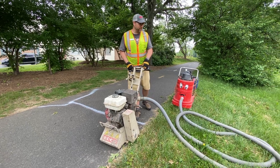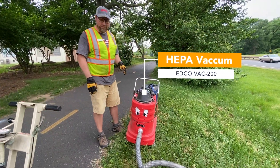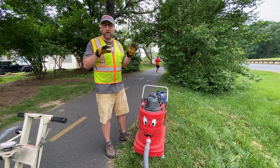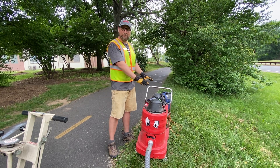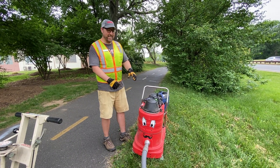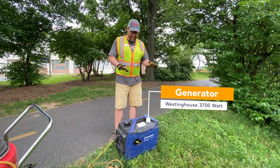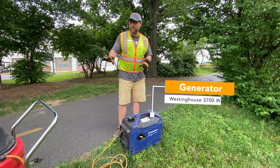The next piece of machinery that we use is the Edco Vac 200. This helps keep dust away from the trail — the trail is open while we work. It also protects us, since all of the dust is essentially rock particles and we don't want that in our lungs. This is a HEPA filtered vacuum that keeps all that dust off the trail. And then to power that, since we don't have any plugs on the trail, we use our Westinghouse 3700 generator. Both of these are gas powered and that keeps the vacuum running.